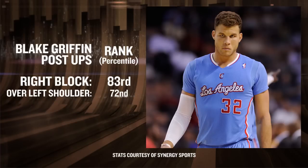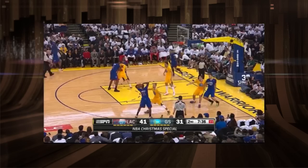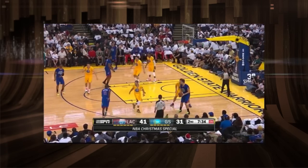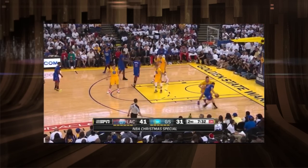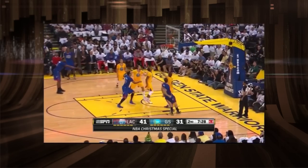Overall, Griffin is better attacking on the right block. Of the 22 players with a minimum of 100 right block post-ups, he's third behind only Dirk and Melo, and turning over his left shoulder from there ranks at the 72nd percentile. Clearly, it's natural for Blake to turn into his dominant hand on the right side, where he can utilize his physical tools and natural talent.